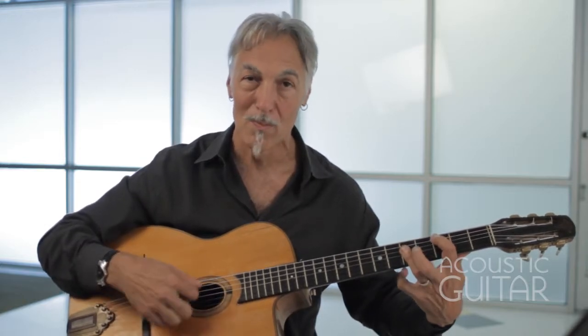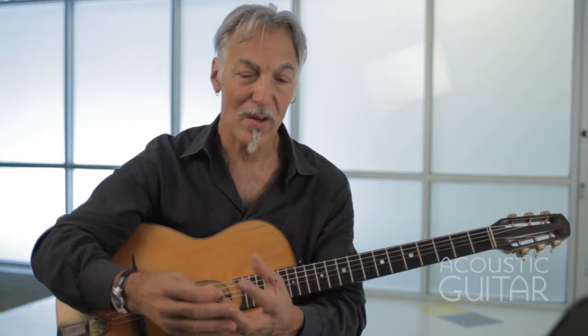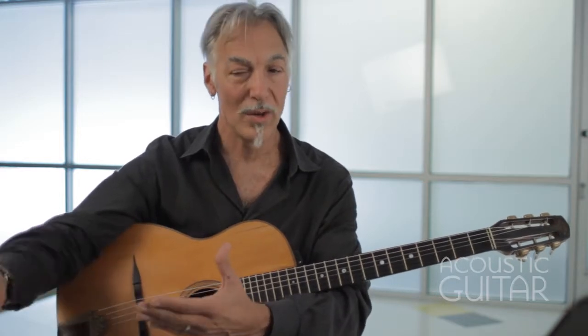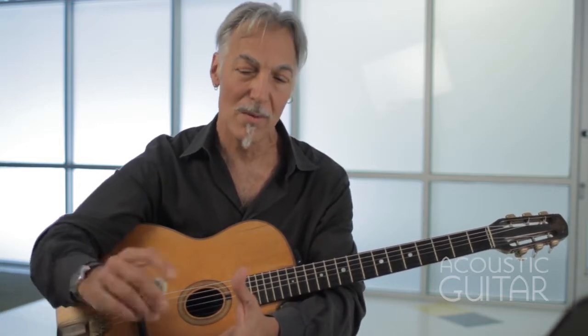A lot of people have trouble changing chords, especially unfamiliar shapes, and sometimes they do something fussy with the right hand to cover up a mistake in the left hand — which totally obliterates the groove. The idea of rhythm is that it's supposed to groove no matter what style of music — jazz, blues, pop, country, folk. A good rhythm player can groove at any tempo. As you make more rhythm tracks, you can practice your lead playing or improvisations over them.